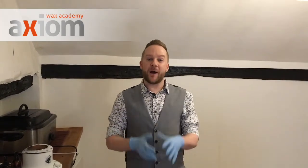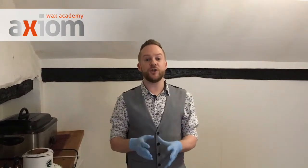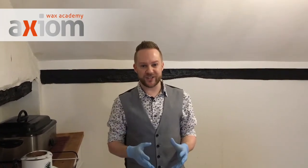Hi guys, Andy Riard here from Axiom Wax Academy. I'm here at the very fabulous Truly Scrumptious in Basingstoke. We thought we'd do a quick video to show you the new Outback Organic Opal Peelable Wax — show you the temperature, the consistency, and how to use it on the skin.